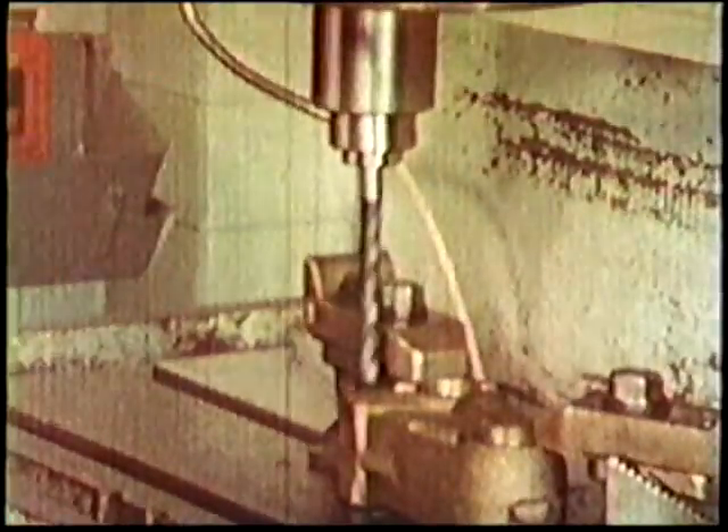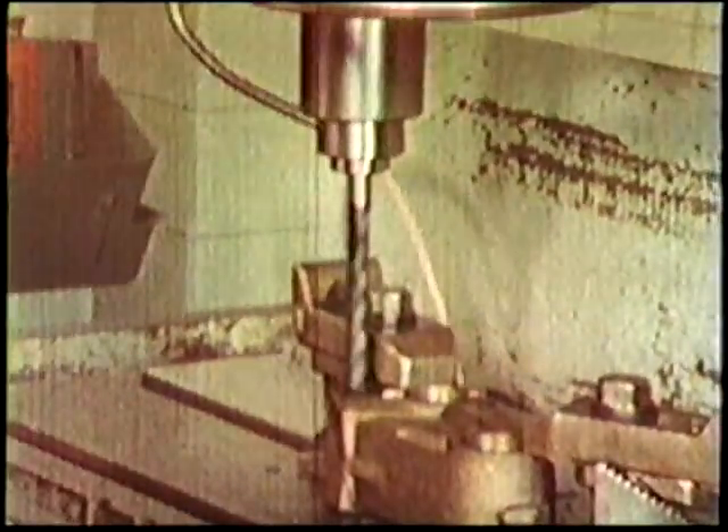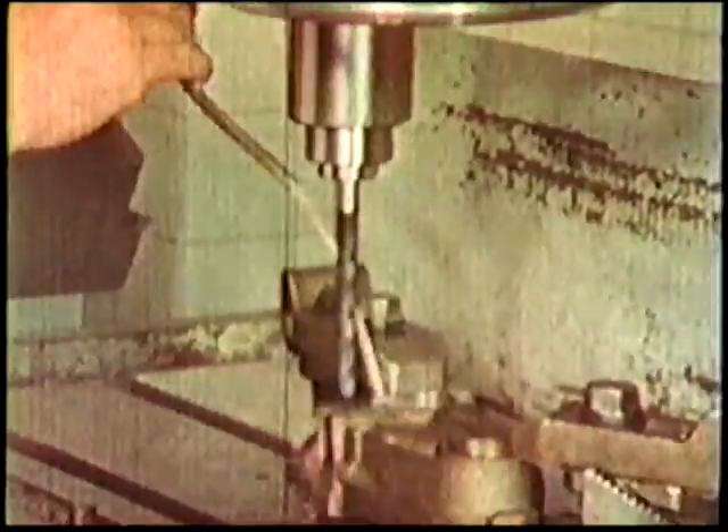Direct an adequate supply of coolant to the cutting area, not halfway up the drill. And make sure too that you are using the correct lubricant.